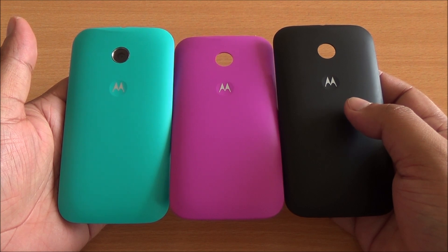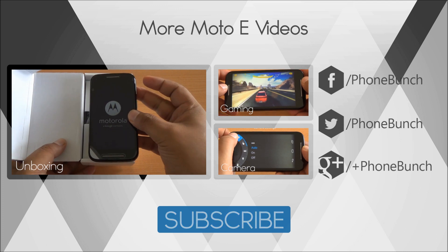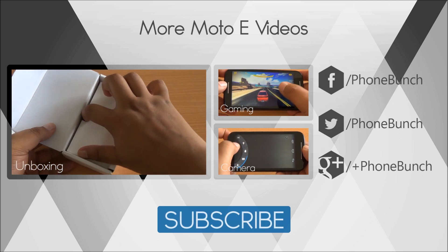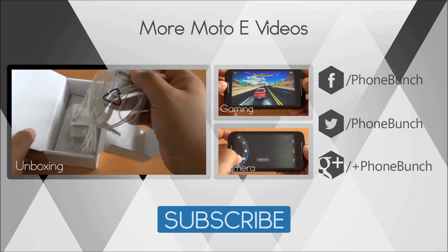If you have any questions, just hit us in the comment section. We'll be back with more on the Moto E — till then you can watch its gaming review, unboxing, as well as a camera review. Don't forget to subscribe, like, and share. Thanks for watching and have a great day!